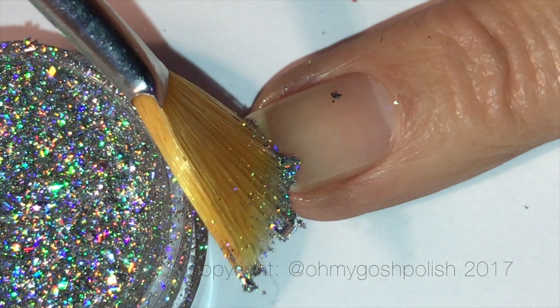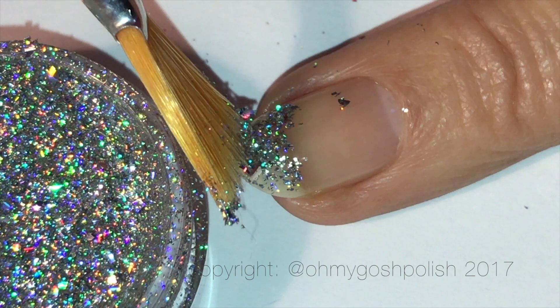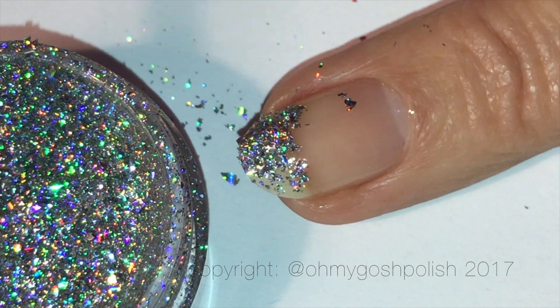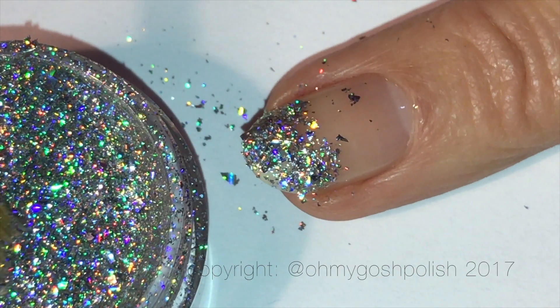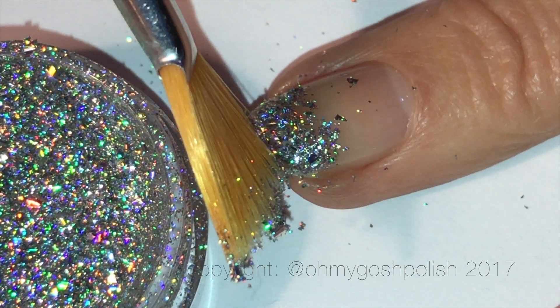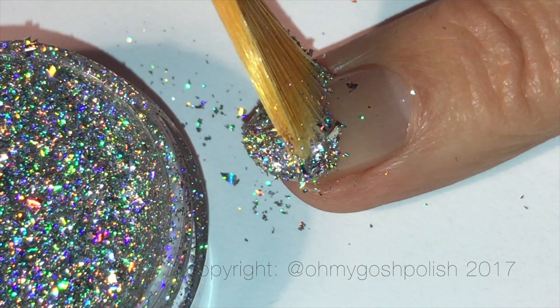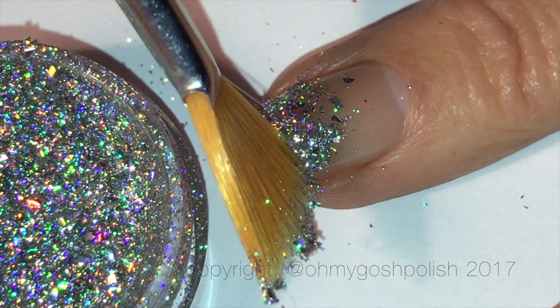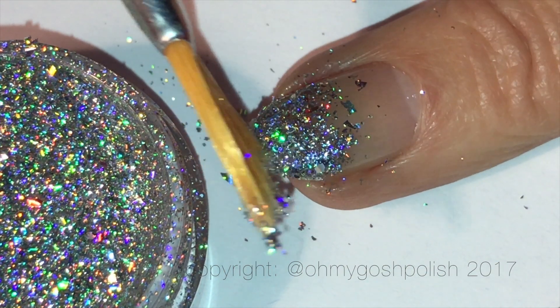I'm going to concentrate the flakies on the tip and towards the middle, a little more dispersed towards the cuticle line — basically going for a glitter gradient type effect, like a french tip gradient. I'm using my fan brush, which is super cheap and easy to find on eBay or Amazon, or literally anywhere — probably not even a dollar.